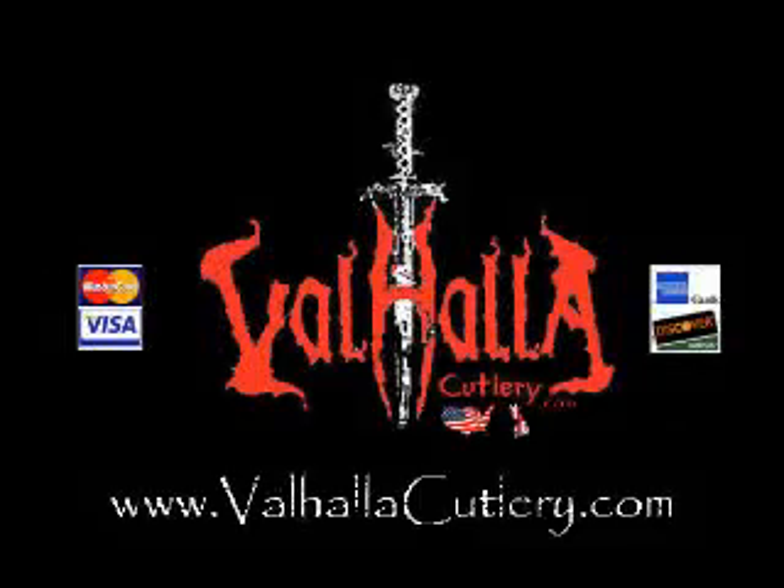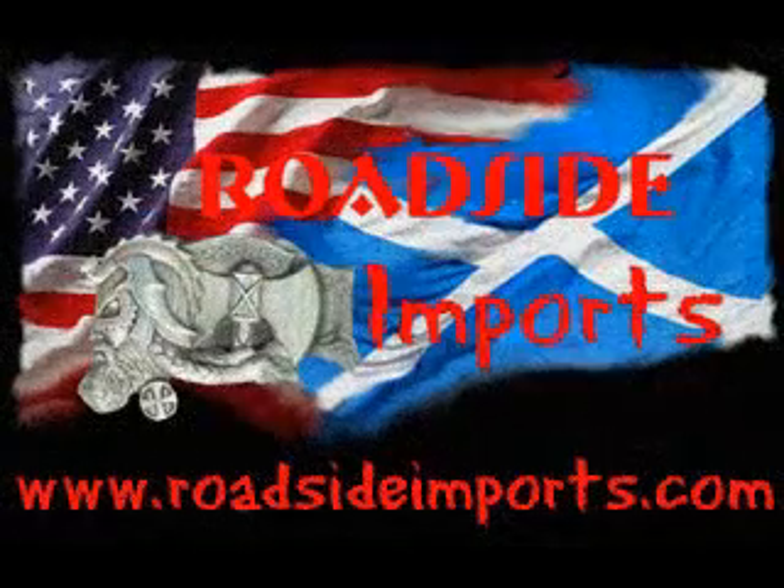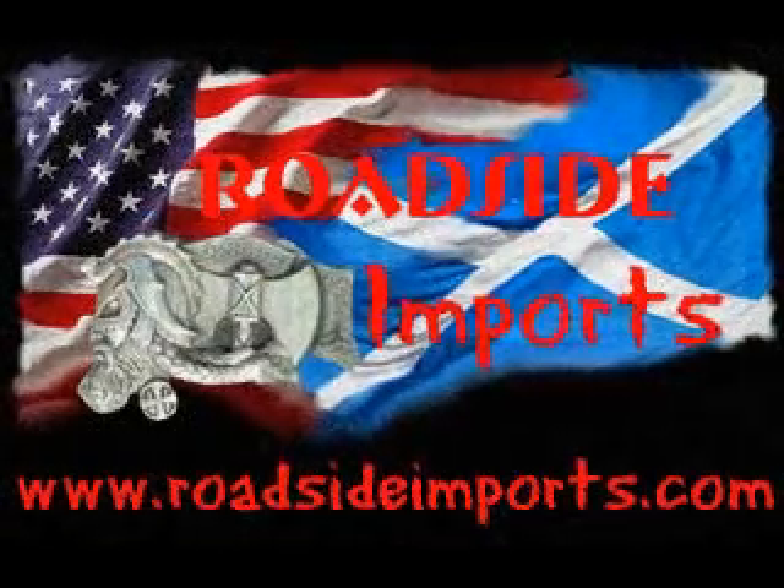SwitchBlades.TV presents, available at AssistedKnife.com. RoadsideImports.com presents.